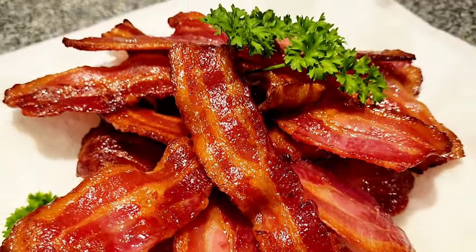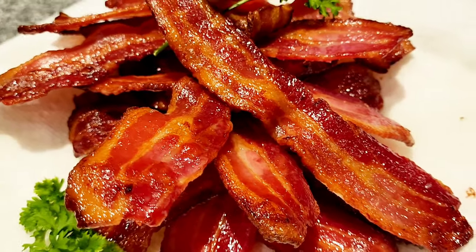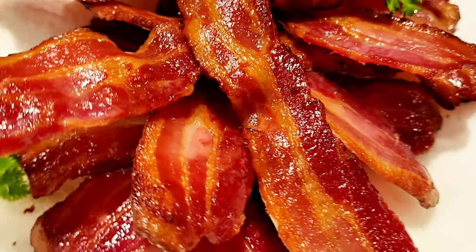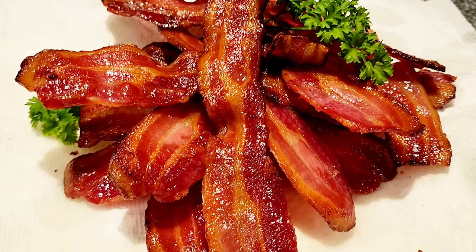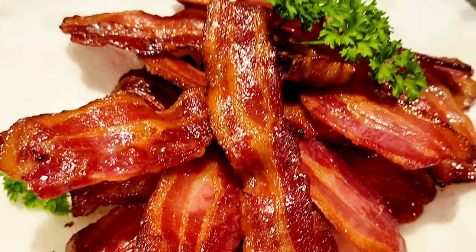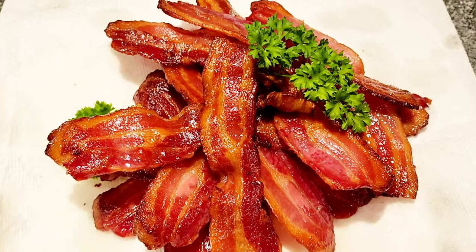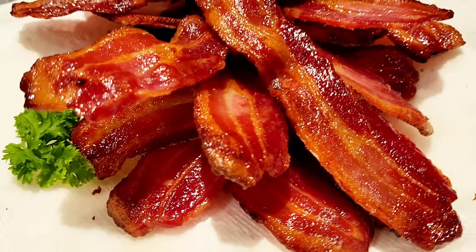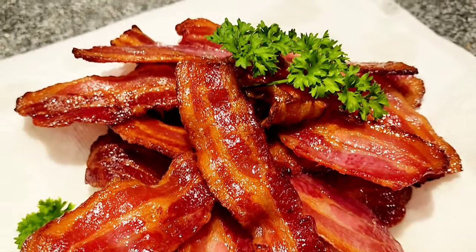Wow, just check the bacon out — it looks so good. You wouldn't even say that half of this is fat. It looks so nice and crisp and crunchy, and your sandwich or whatever you're making is just screaming for that kind of bacon. And it cost me no attention at all — it cooked by itself in the oven with low grease splattering all over. Very good.